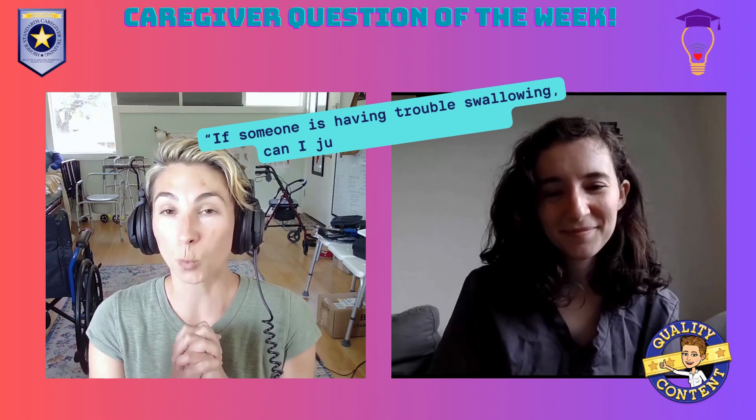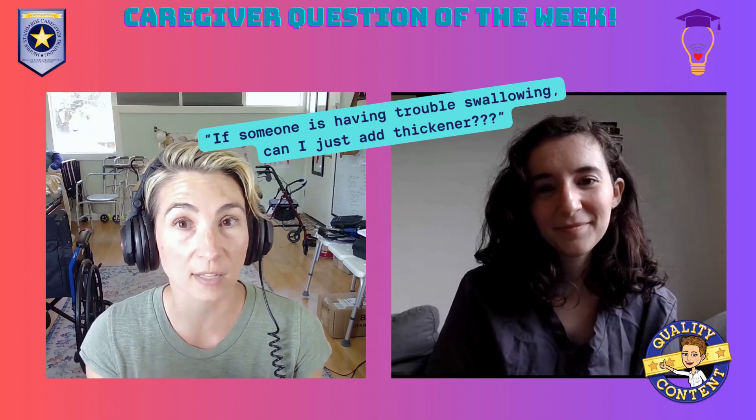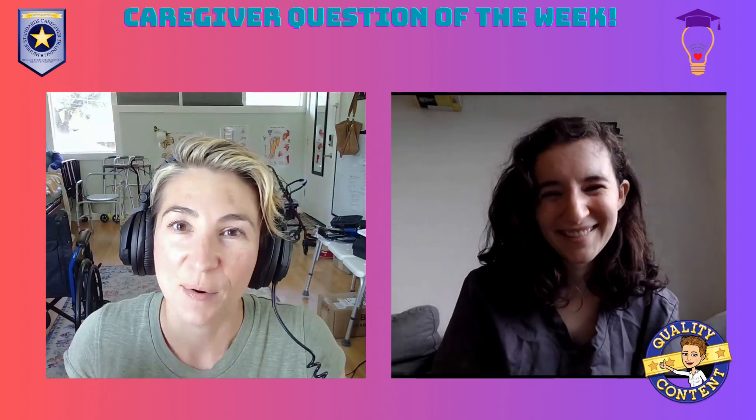Hello and welcome to this week's caregiver question of the week. This week we have a really important question about safety with swallowing. I brought on a fabulous speech therapist, the wonderful Rebecca Wellner, to help me with this question because it's one of those things that is too important to not have really great information about. The question was: is it okay to just add liquid thickener to someone's water or beverage if they seem to be having trouble swallowing?